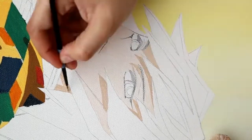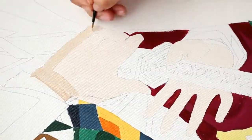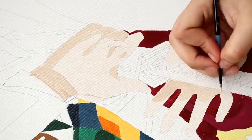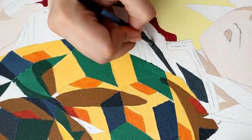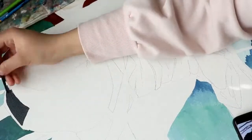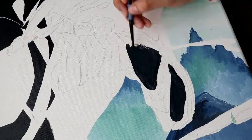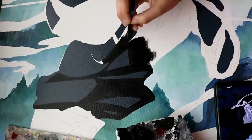Once my base coat is done I go in and do the cel-shading with a darker color, working around my pencil line and always adding a second coat once I finish. I tend to get paint everywhere, so I try to paint away from areas I've already painted so I'm not reaching over wet paint and accidentally stamping it onto other areas of the canvas — which I've done before. You can see it a little bit better here: I'm painting down and away from the areas I've already painted. One of the most common questions I get asked is what brushes and paints do I use.